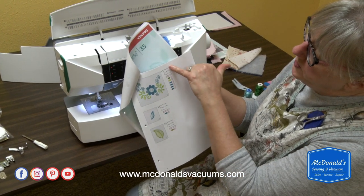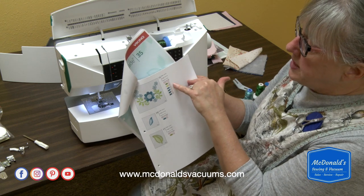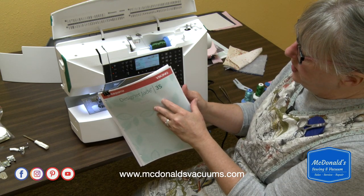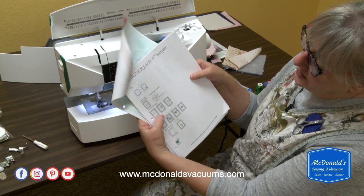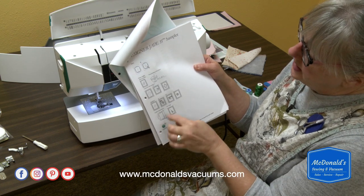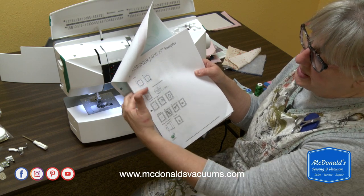It shares information with you: the height and width of the design, how many stitches there are, and all the different color changes. Also, there is a key near the front of the sampler book that shows you icons for different types of embroidery techniques. This is really useful to know what these different icons mean.